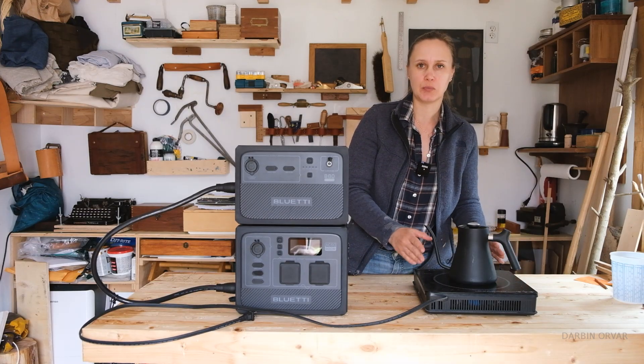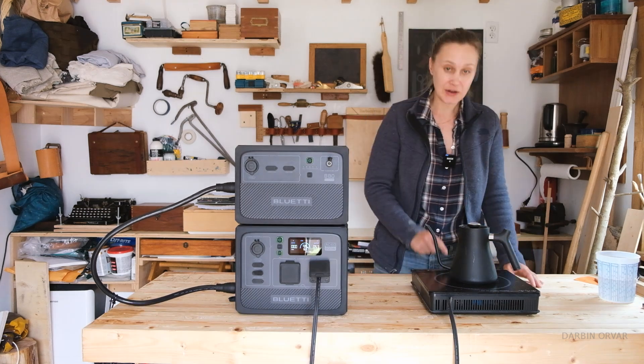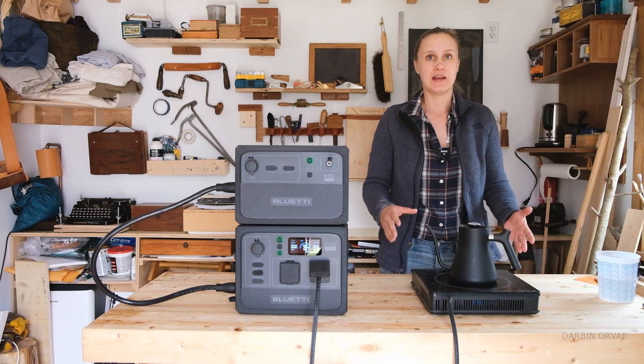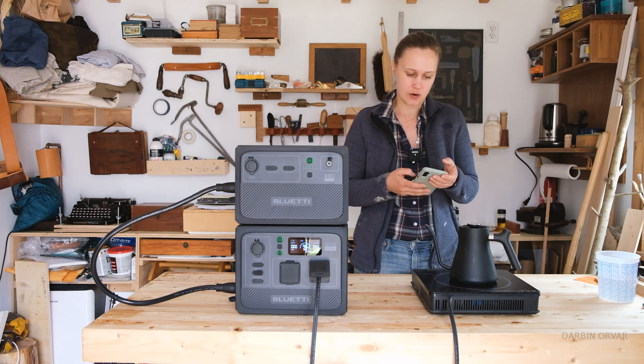Let's try using an induction cooktop and boiling some water — something useful in an emergency, camping, or whatever. Right away, when using an induction cooktop you need to lower the heat; you can't put it on full blast or it's going to overpower it. First, let's make sure we have power lifting on. This has a 600 watt inverter, meaning it can normally drive appliances drawing up to 600 watts. There's a setting in the app to turn on power lifting, which enables it to use an appliance that draws more than 600 watts — the cap is around 1200 watts.